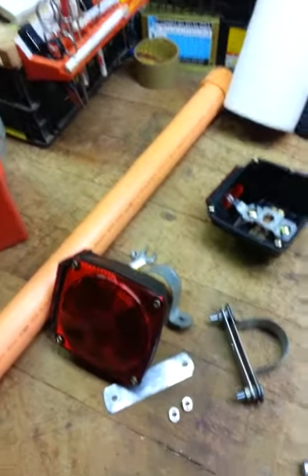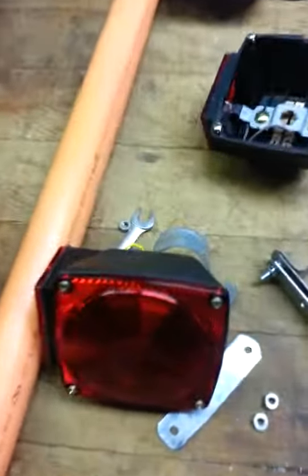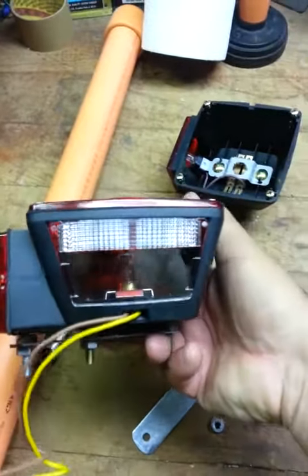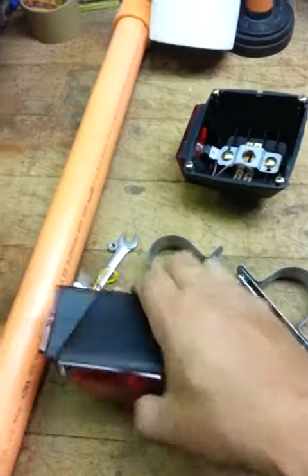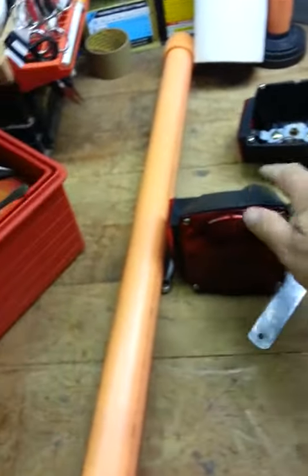It's a pretty good job. This will keep the lights up out of the water. Even though these are submersible, they still get screwed up. But if they're out of the water, they'll last.